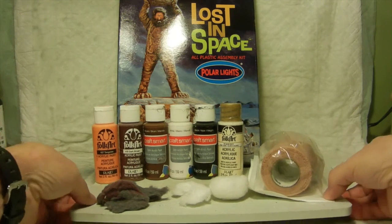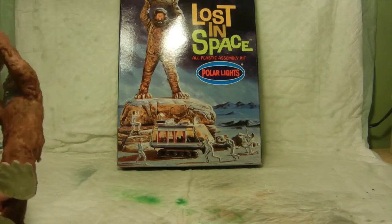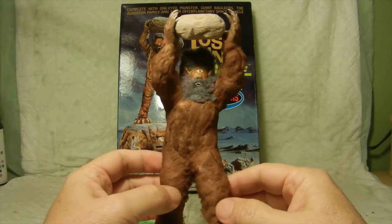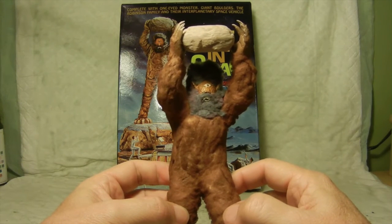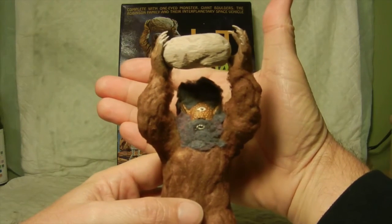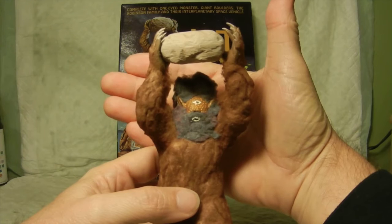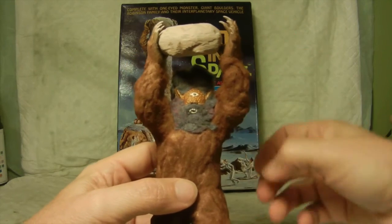With that being said, let's take a look and see what this guy looks like. So here he is — the one-eyed monster. I also went ahead and glued in and placed the boulder that he was going to throw at the Robinson family. Here he is, all done up. I think he came out pretty good, and I'm pleased with it.